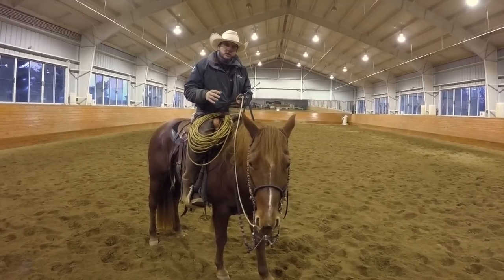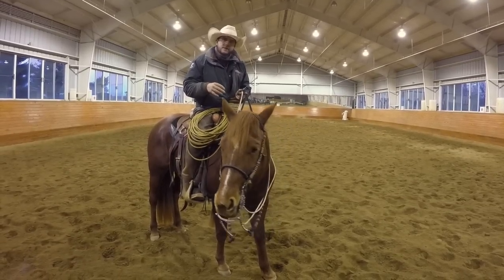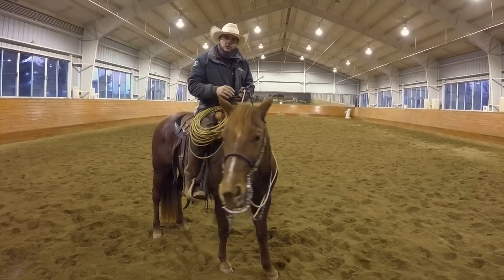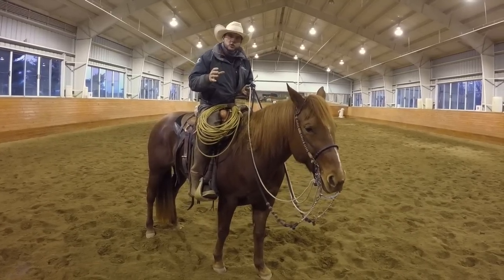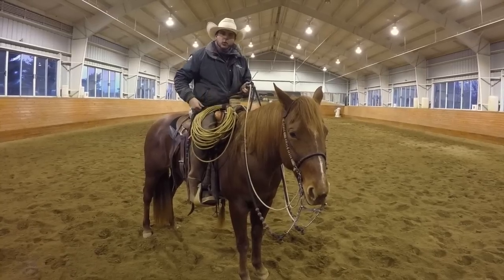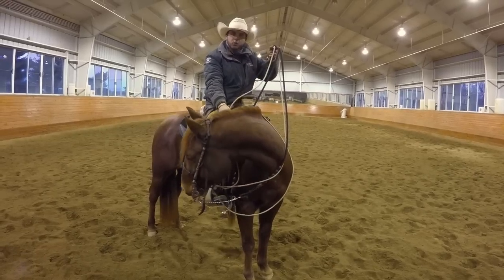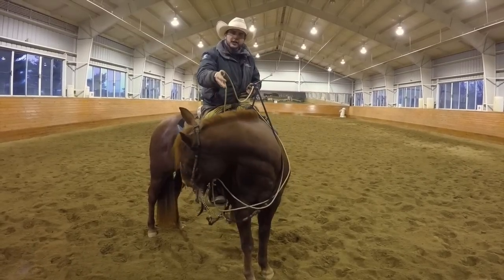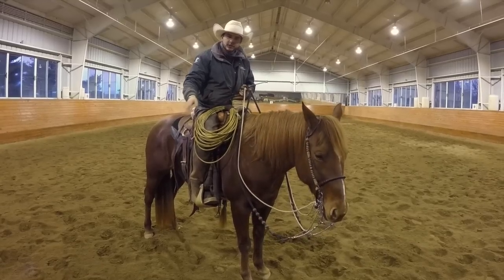Once we get them going, we want to start looking at could we tip their nose, maybe their neck, and eventually the feet are going to start to follow. The horsemanship skills you need to have under control are the phases of that going, and then lifting our reins, sliding down one rein, and holding in a way that the horse can bend their nose and their neck and eventually follow with their feet.